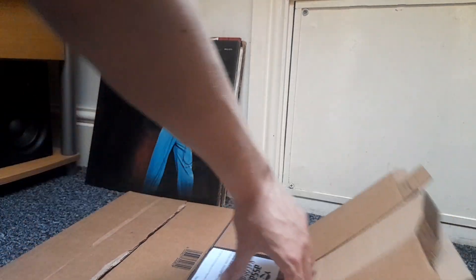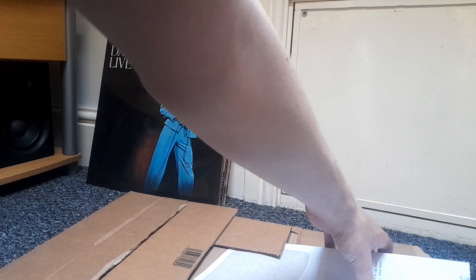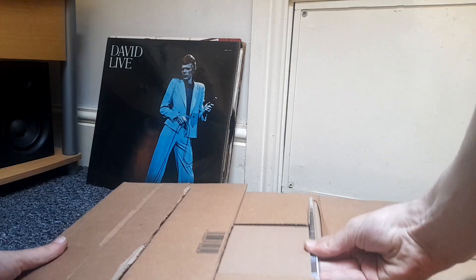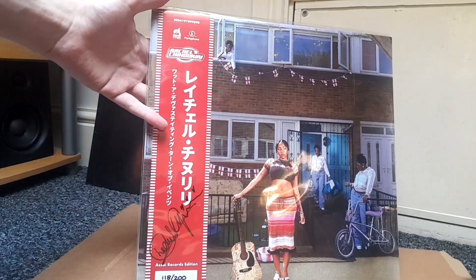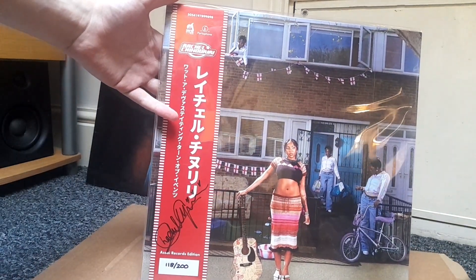What's going on? I've got another vinyl unboxing. This time it's from... I don't think this record shop is in Glasgow or something. It's just a new Rachel Chirin to do.